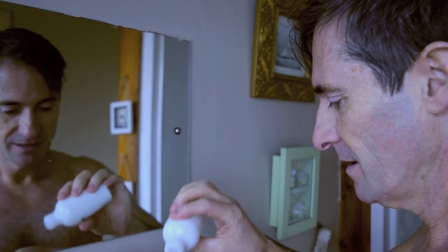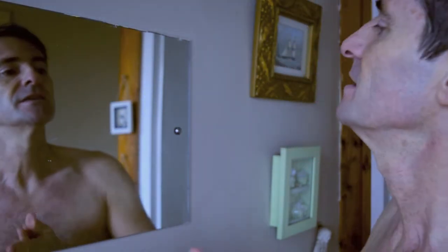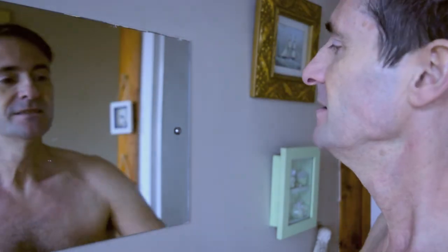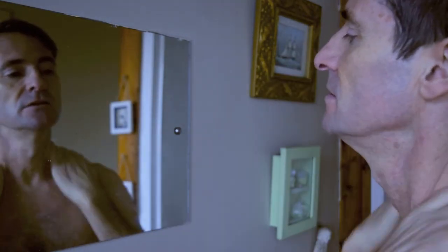Oh, and by the way — you can't go wrong with a splash of Tabac. I don't really put aftershave on my face — just a little bit down here. I don't like putting alcohol on my face. A little bit behind the ears and on the wrists. Just thought I'd share that with you.